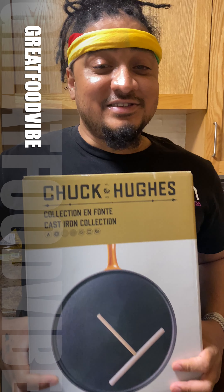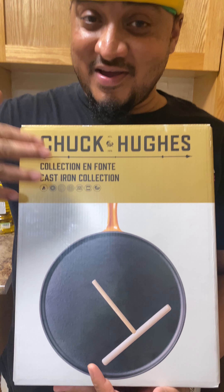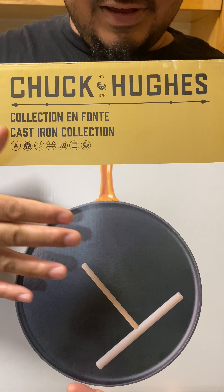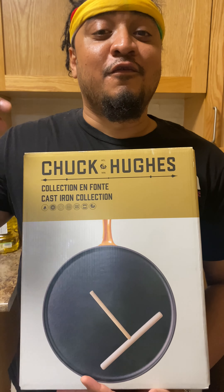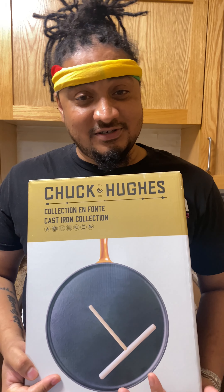What's up, guys? It's your boy Kawasaki. I'm in the kitchen and look what I got here. I got a nice crepe pan by Chuck Hughes. This is a really, really nice gift I got for my birthday. I'm very thankful for this gift and the person who gave it to me — thank you so much, I really appreciate this.